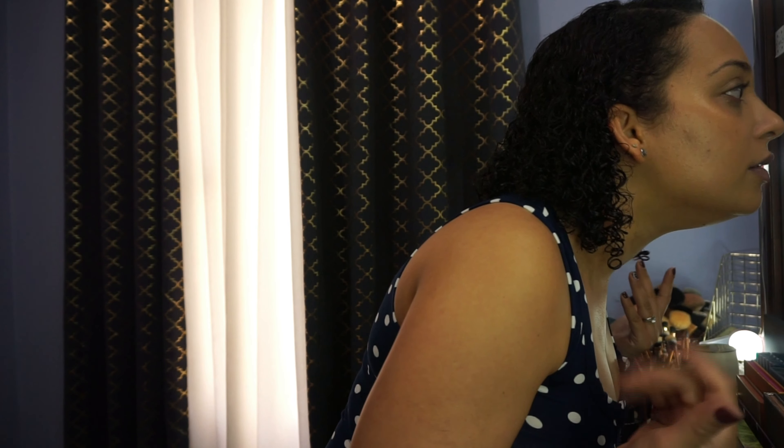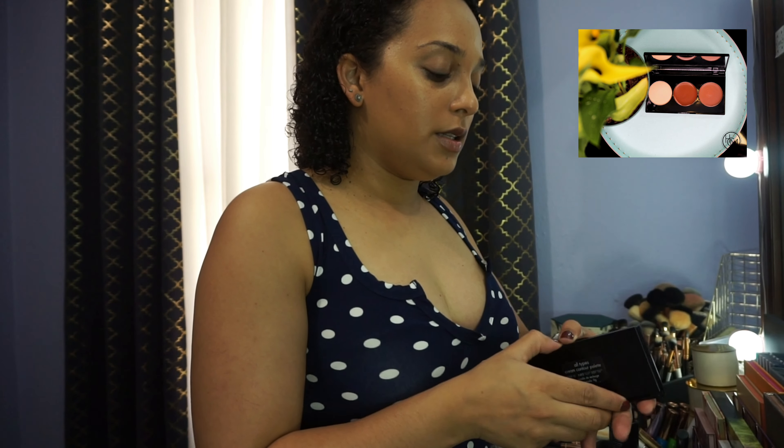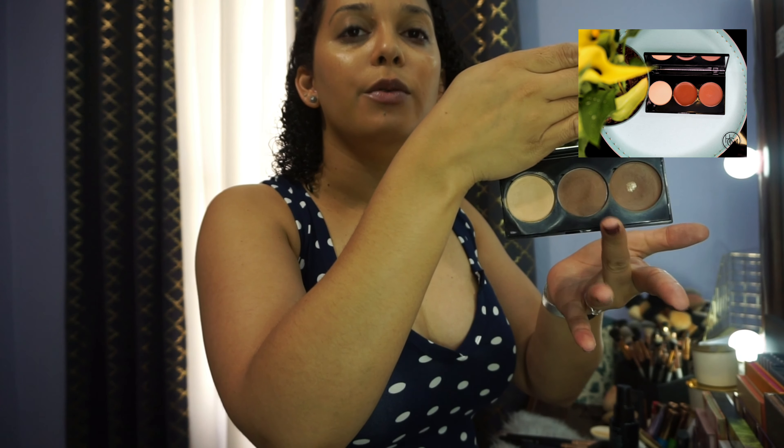Now that I have pressed the foundation in and smoothed it out, I'm going to go in with a bit of contour. I'm using the HCM cream contour palette. The shades are applicable for all skin types. I'm going in with the highlight shade and the contour shade, and I will do a bit of bronzing as well with the cream.